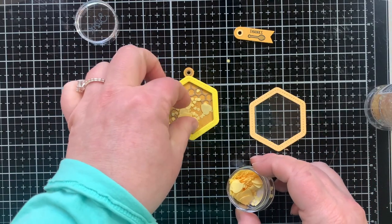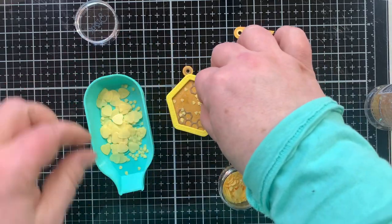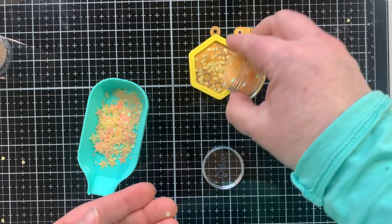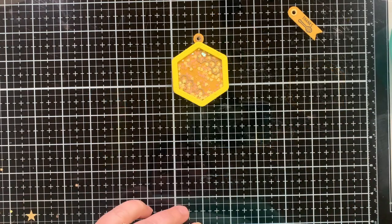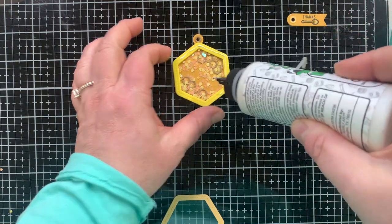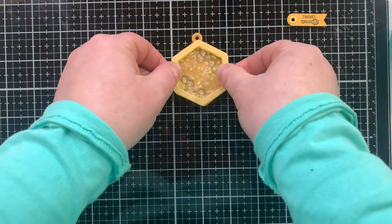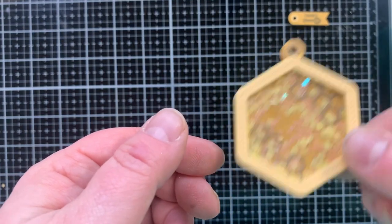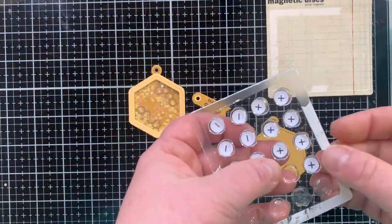Then I brought out something else I have never used — this pack of embellishments from Sizzix. They're like yellow and golden orange color. There was a little container with hearts of various sizes and stars, but look what happened — the whole thing dumped out into my tag! So I went off camera and did some sorting, and now I have just the tiny hearts and just the tiny stars in there, and just enough.